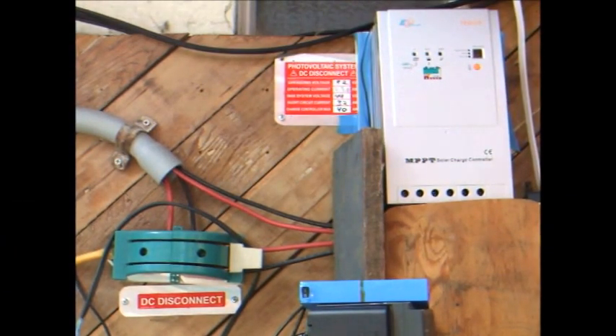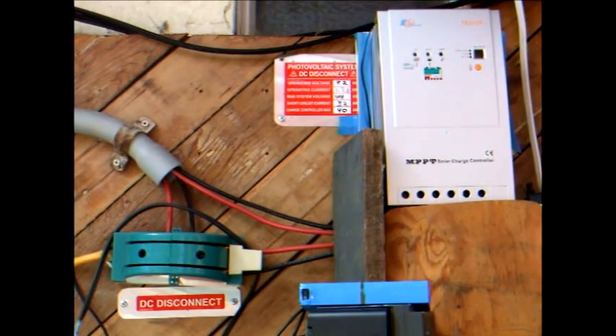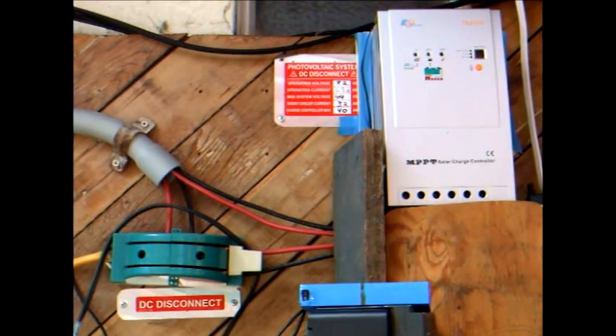This is the second part of my solar power system overview. In this segment I'll discuss the charge controller and inverter.